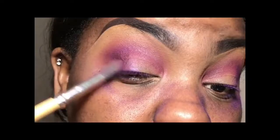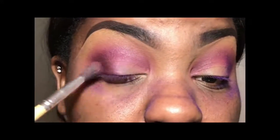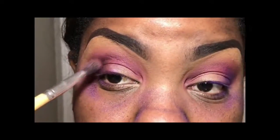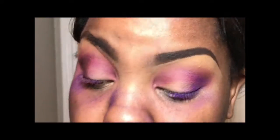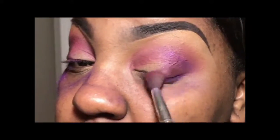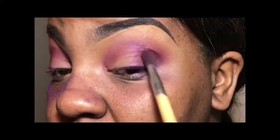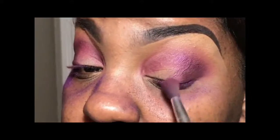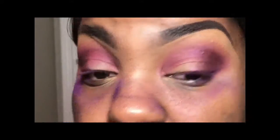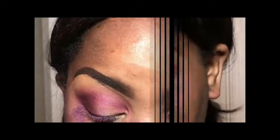Now if you know me, you know I'm always mixing, and this time was no different. Right here I am applying a little bit of Max Loose Pigment in the color Heritage Rogue directly on top of that purple from the Masquerade palette by Juvia's Place. I love pigments — I can use a pigment for absolutely everything. I've used it for eyeliner, eyeshadow, lipstick, blush. The sky's the limit when you are utilizing any form of a loose pigment.